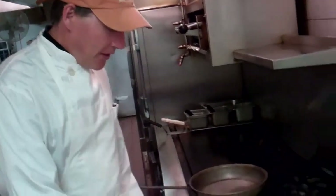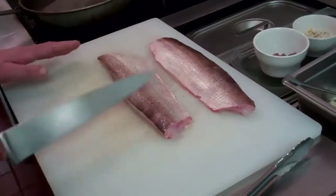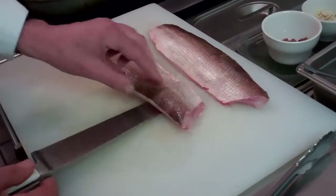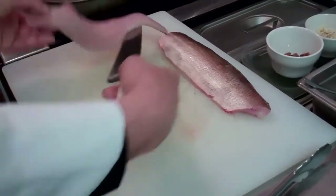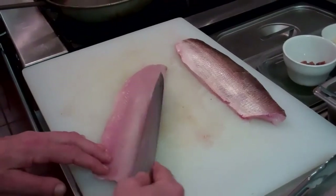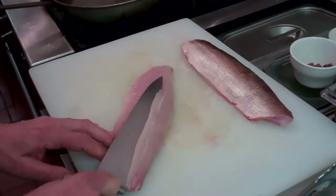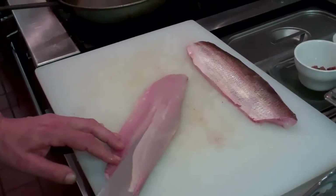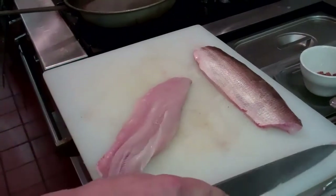Here's the whitefish that came in this morning — it's just glistening and gorgeous and it's a real pleasure to work with. What we're going to do is take out the pin bones, which is really easy. Just run a knife along the bones in one direction and come back in from the other. Cut it like that — you fishermen have probably done this before. And it comes right out.